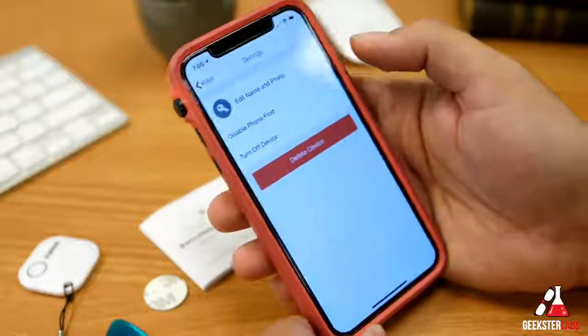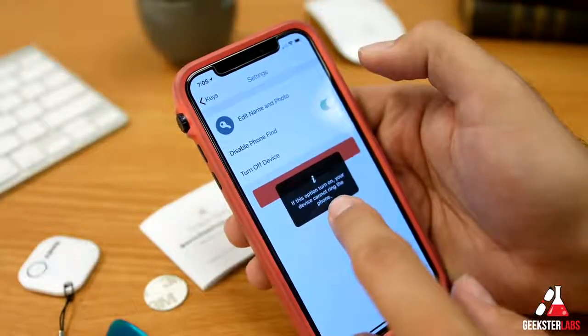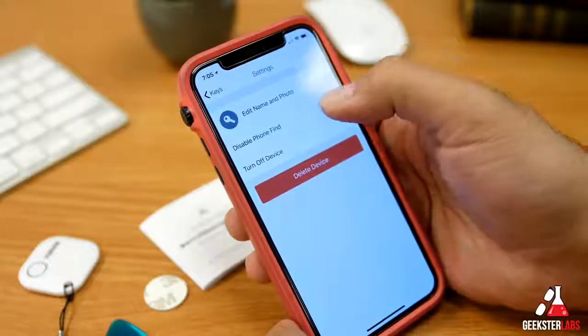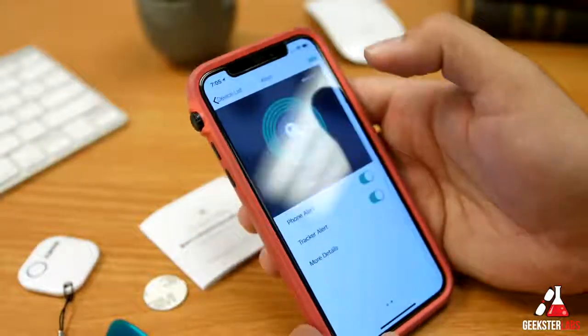In more details you can edit the name of the tracker, add a photo, and disable phone-find — which stops the device from ringing your phone when triggered. That's something you might do if you want to manually turn it off while you're out and about.